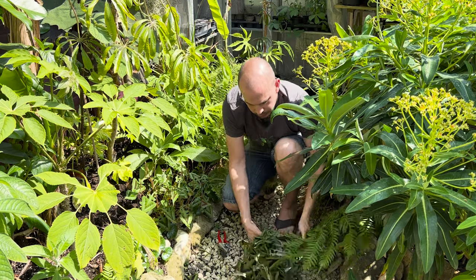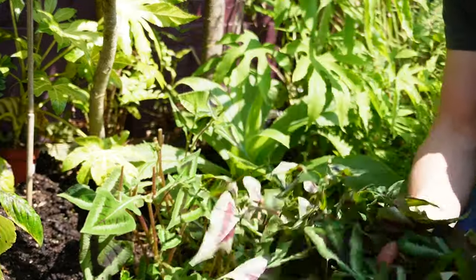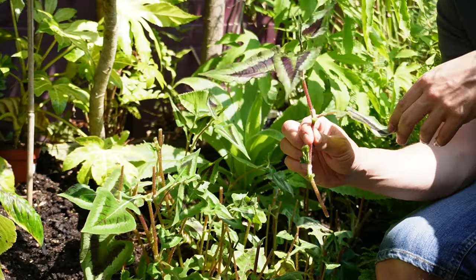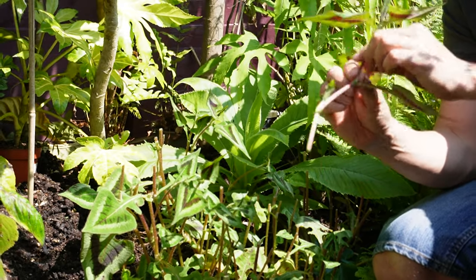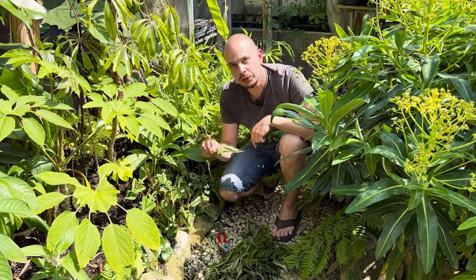All of this doesn't have to go to waste. We've got some really nice thick stems here and we can use some of this material for cuttings. Plants like persicaria root really easily in jars of water, so I'll show you how I do that now.